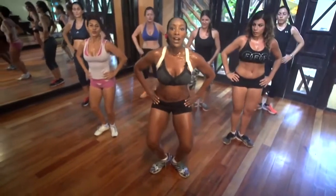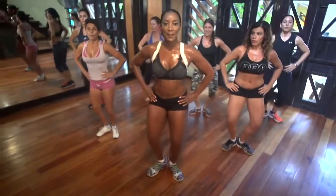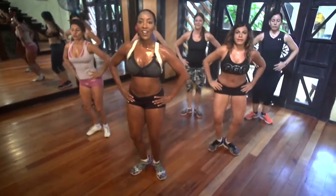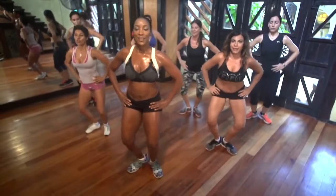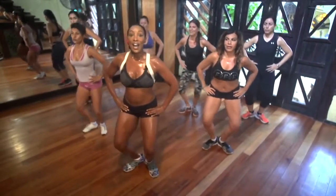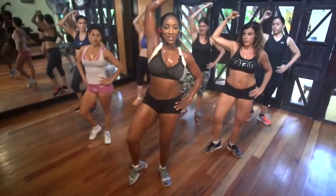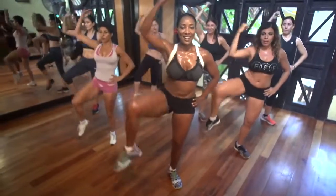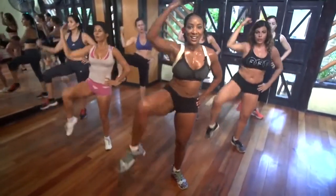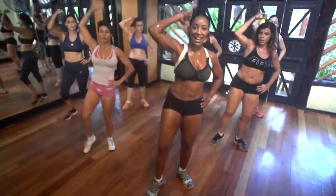Four, three, two, and one. We're going to hold it down. Stick the booty out — arm up. Elbows to the knee. That's it. Squeeze it, squeeze it. Now I want you to touch the heel. Bend the arm behind the head. Then touch the heel.